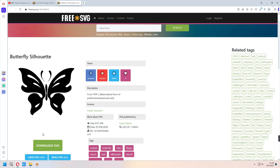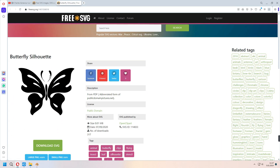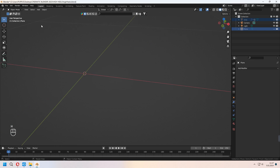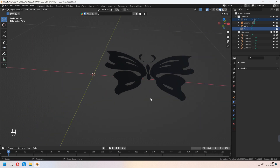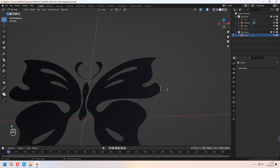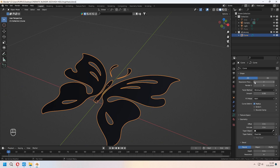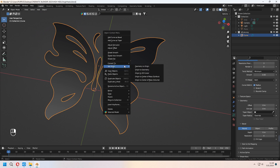From freesvg.com, I downloaded some butterfly vectors. We will use this SVG and convert the butterfly silhouette into a 3D mesh. Hide all objects, go to File, Import, and choose SVG (Scalable Vector Graphic), then select your butterfly. It will appear as a curve, not a mesh yet. You can join all parts, and if you want you can edit the vertices to change the butterfly's shape. Go to the curve settings, decrease the resolution, and give some extrude value under Geometry. Then right-click and convert to mesh.